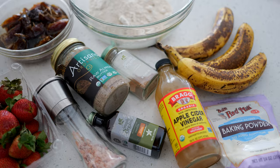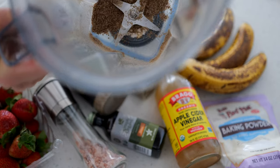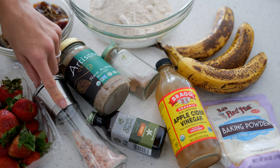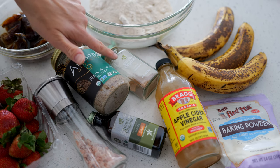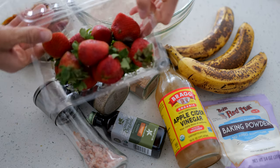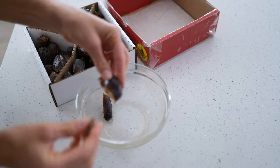For the strawberry banana breakfast bars you need: two cups of oat flour, 15 to 16 pitted medjool dates blended into a date paste, ground flax seed, four tablespoons of almond butter (you could also use tahini, cashew butter, or peanut butter), half a teaspoon of pink Himalayan salt, two teaspoons of vanilla, one teaspoon of cinnamon, one teaspoon of apple cider vinegar, one teaspoon of baking powder, three very ripe bananas to mash, and six to eight strawberries chopped finely — the star of the show.